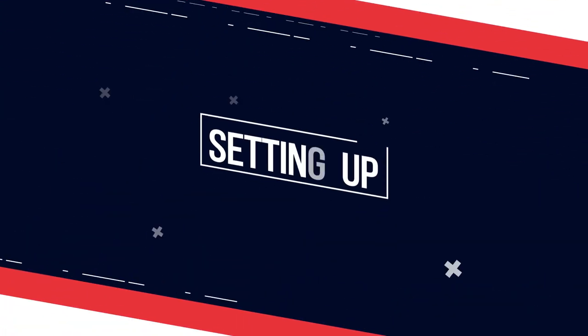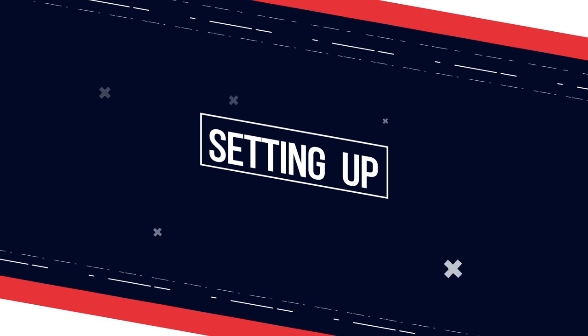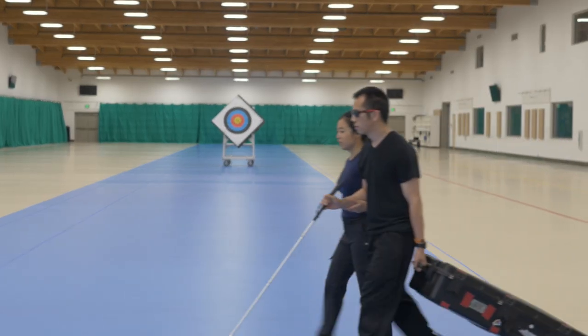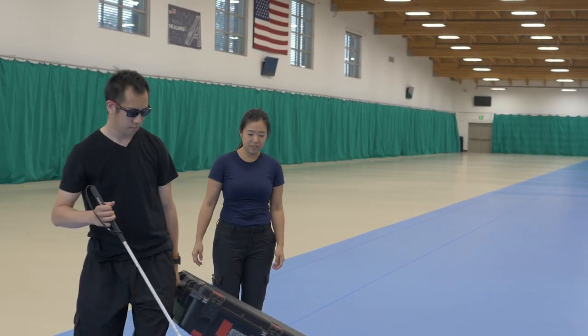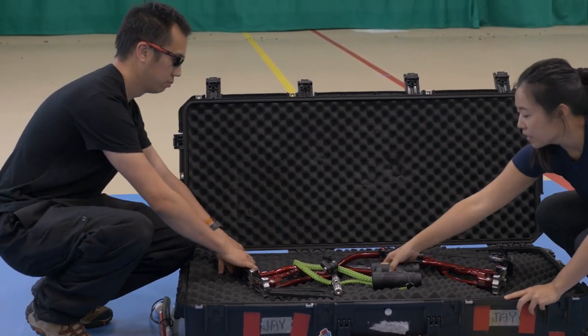When I first get to a range, I have Ho-Am tell me where we are: are there people in front of me, tree roots I might step over, uneven concrete, or things I might crash into?